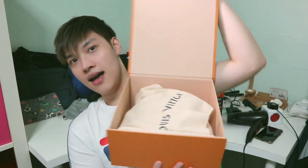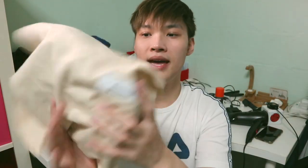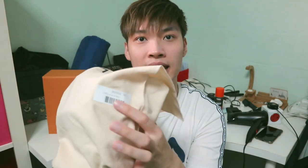Let me just unbox this real quick. Inside the box is just the dust bag, the bag itself, and a card — which turns out is just a receipt. This is the dust bag, and it actually has the Christopher Wearable tag on it.